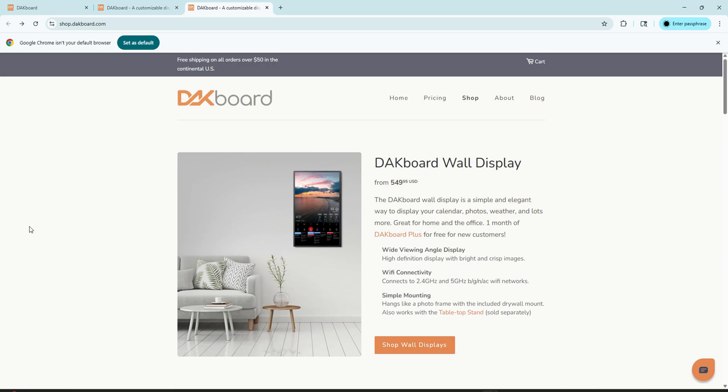For me, DACBoard has replaced our old paper calendar and made it so much easier to keep track of everything in one place. It is so perfect for the person who doesn't want to spend a ton of money and doesn't want to add more clutter to their house. I personally will continue to use DACBoard as my go-to calendar.